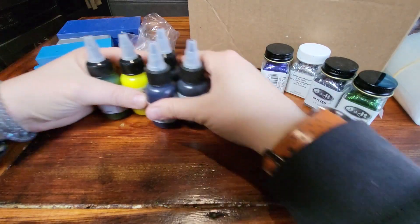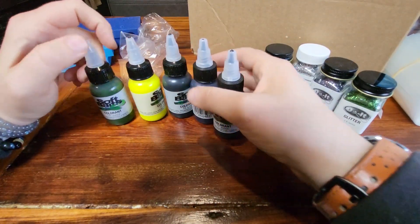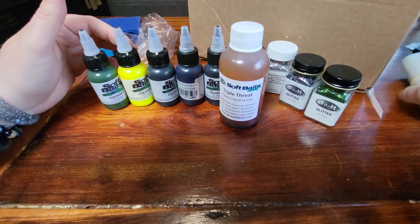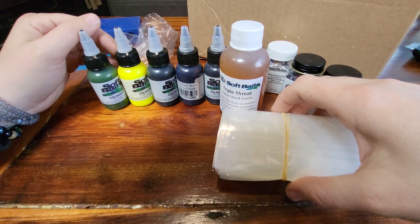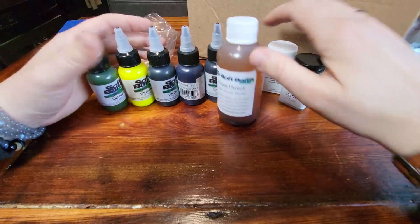I had a gift card. I got the gallon of Plastisol, these five colorants, four glitters, the scent, and these bags for just a little over $100 — I think it was maybe $115. Not too bad a deal.